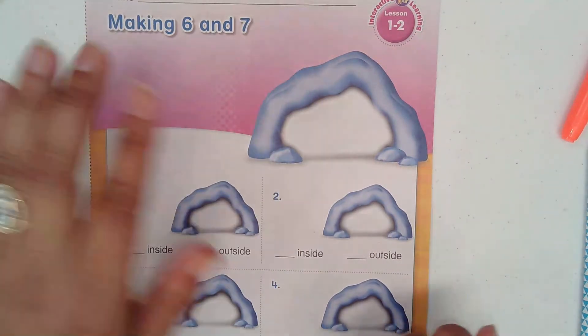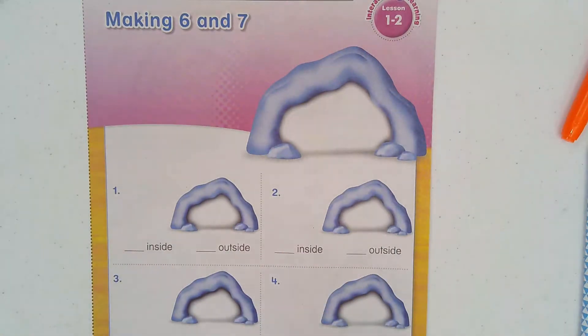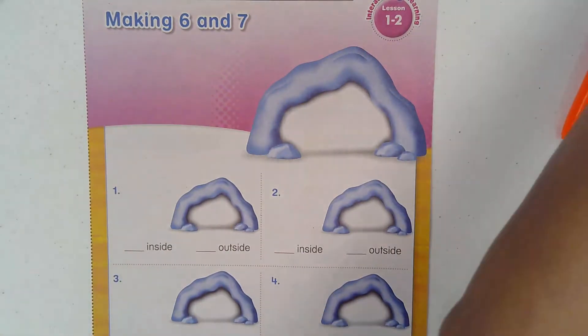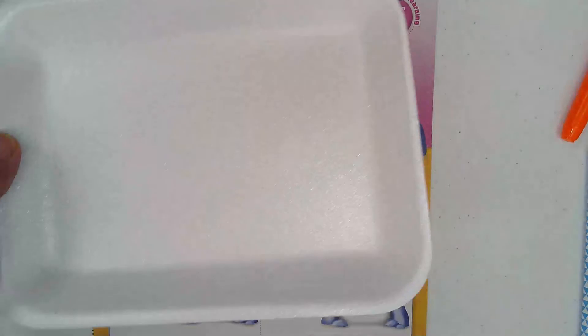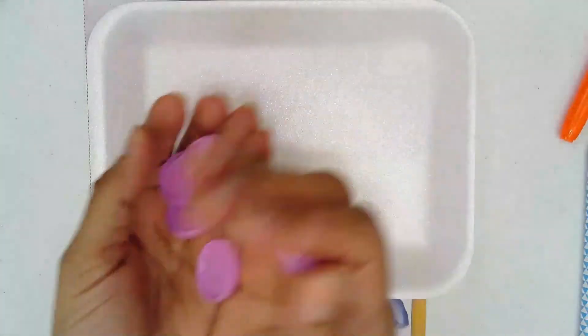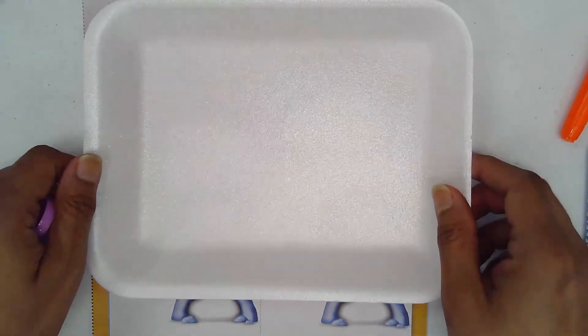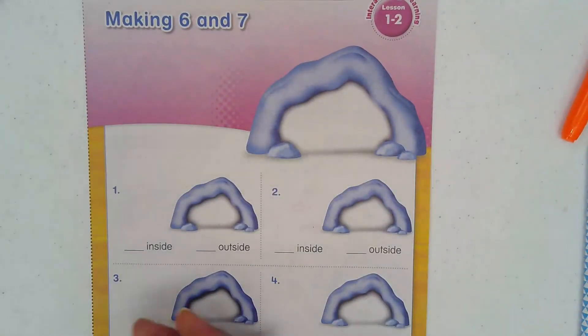If you find this hard and difficult, you can bring a cup or a paper plate — smaller than that — and use it to see how many will land inside your plate and how many will land outside.